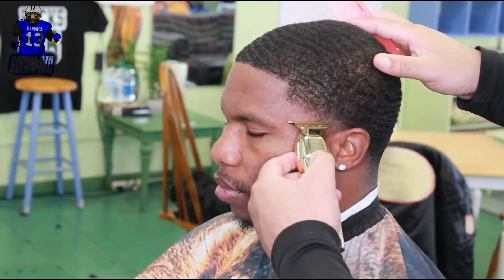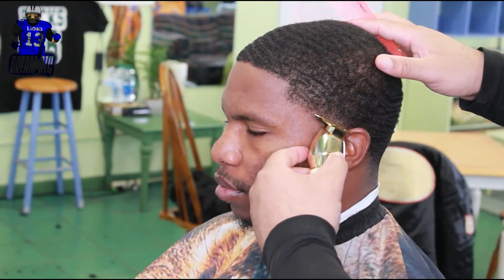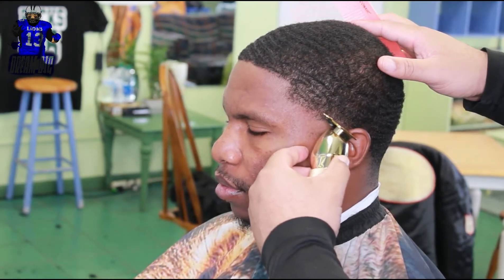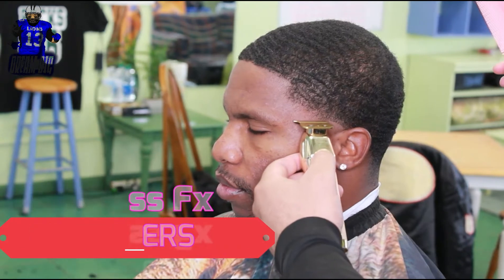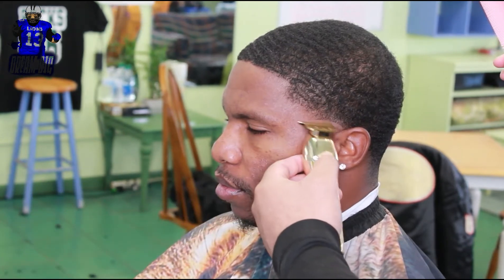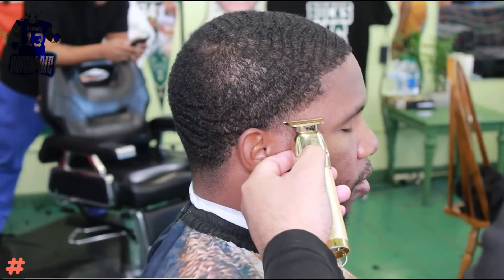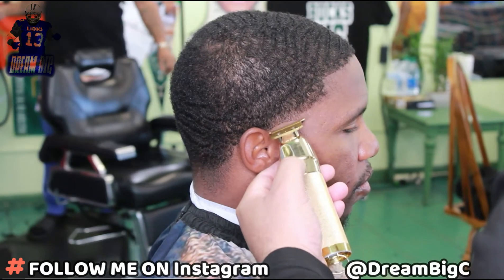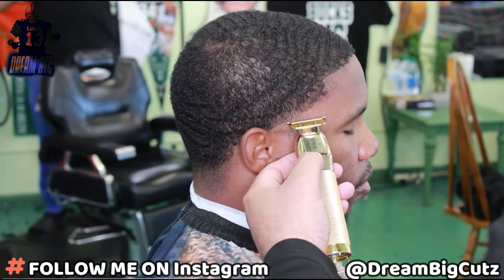Got my boy DRock in the building, one of my old arena football teammates. We're gonna do a mid taper fade today with my boy DRock. I grabbed my Babyliss FX Golds first. It doesn't matter which ones I grab, whether it's the Babyliss or the Wahl detailers, but for this one I grabbed my Babyliss first.